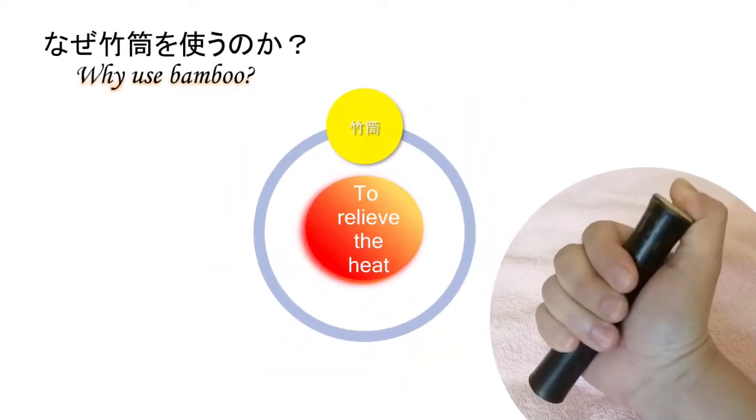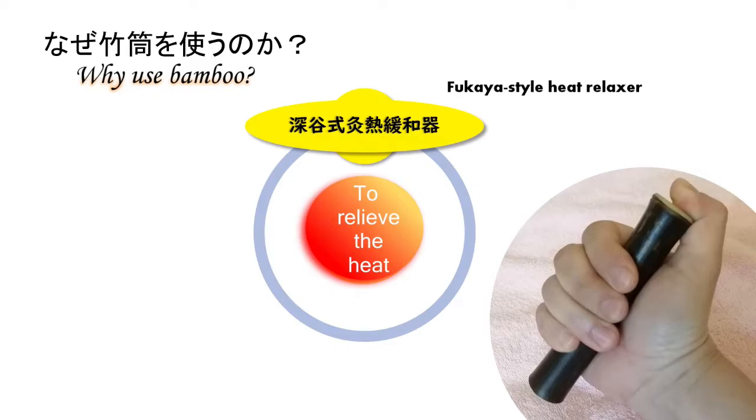I will explain the reason for using a bamboo. This is called the Fukaya style heat relaxer — it is a tool to relieve the heat of Moksa Bushin. If you feel the tactile sensation before you feel the heat, the feeling of heat is relieved a little.